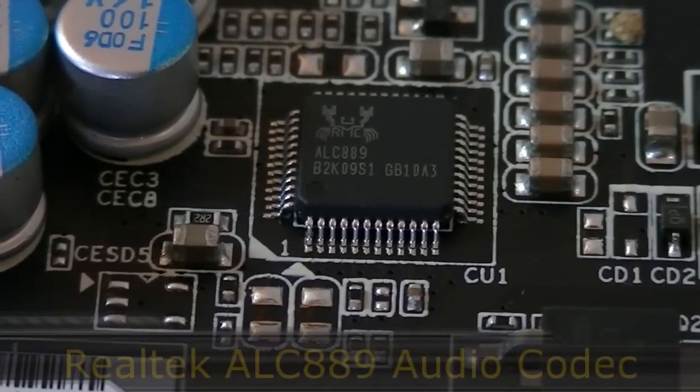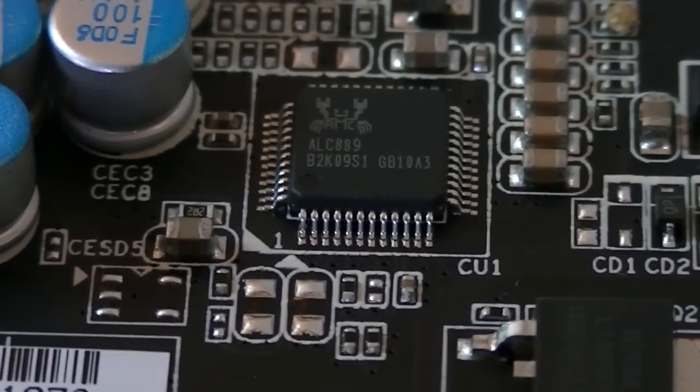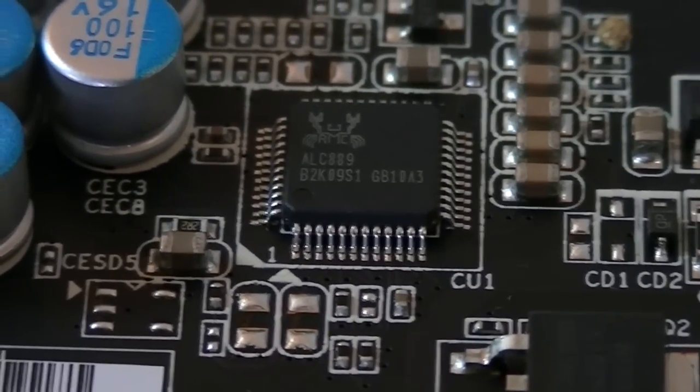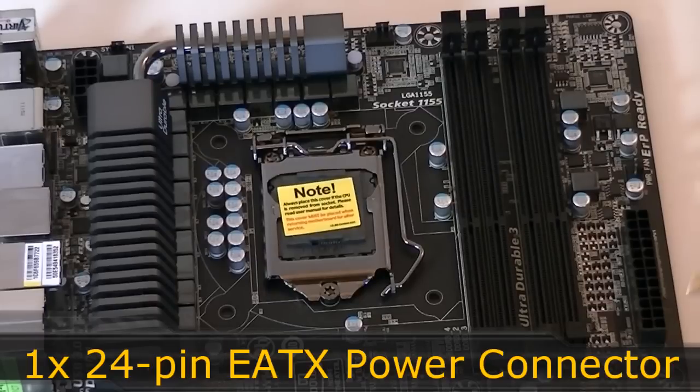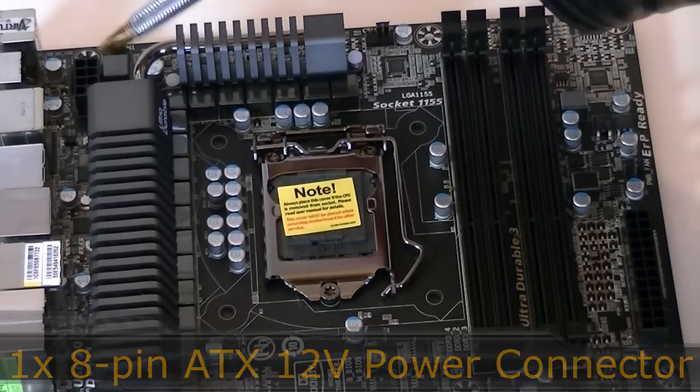The onboard sound is delivered by the Realtek ALC 889 audio codec, which works great and is almost as good as a sound card. The 24-pin power connector is right here in its ideal location, as well as the ATX 12V 8-pin power connector up there.